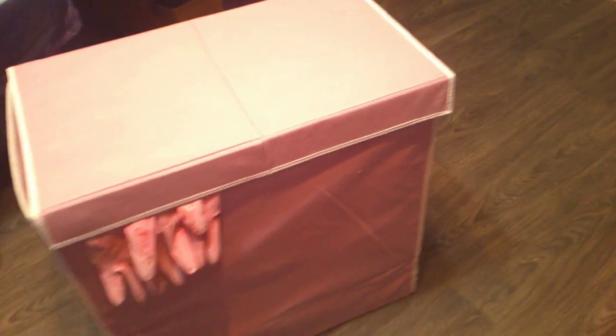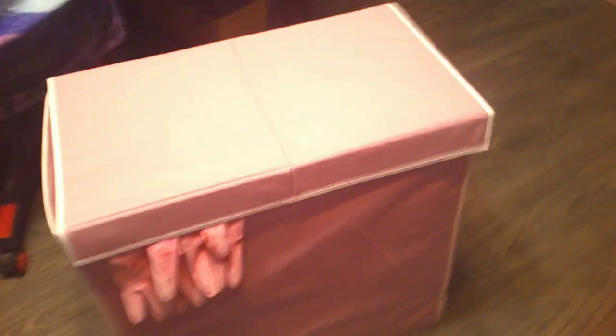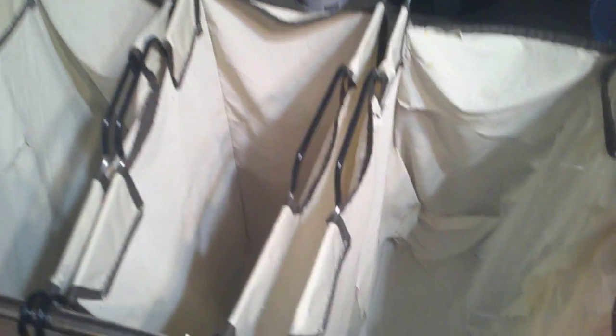I'm not working on the closet yet — this is part of the closet — but this is something I decided to jump the gun on a little bit. These were suggested by David for me to get so I could put my whites and colors and all that in them.